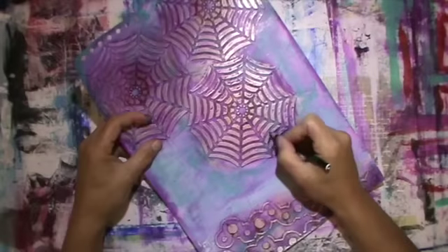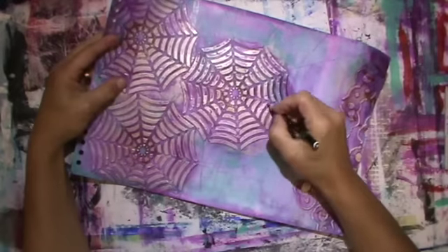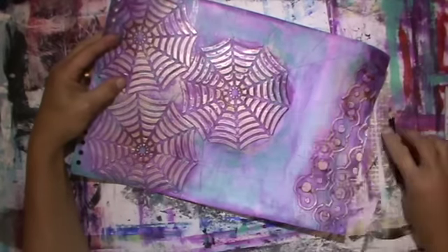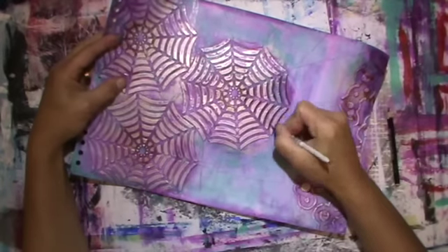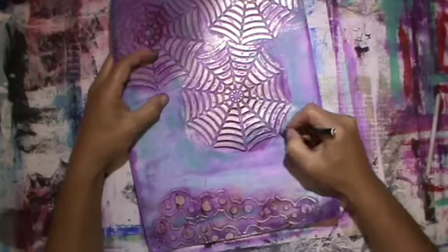I won't show you all of that — only the start. Then at the end for the shading I use the Stabilo All, but without water. I use a blending stump to blend it in a bit, and I do that to all of it of course. I won't show it all.